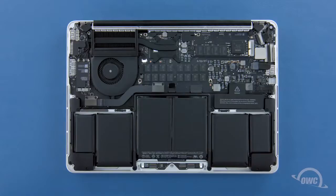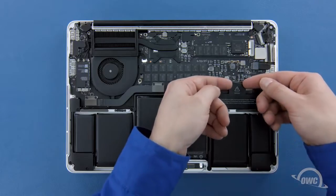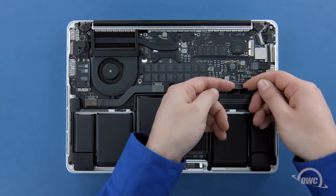Before we remove the SSD, we'll need to detach the battery connector, which is located here. To disconnect the battery, gently lift up on the edges of the connector until it comes free.